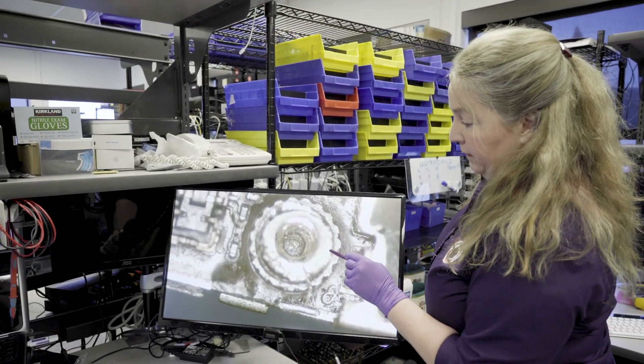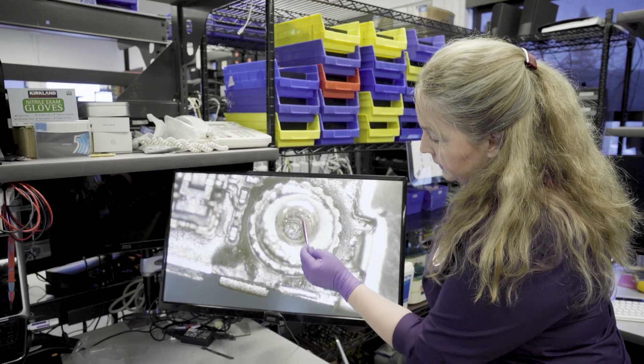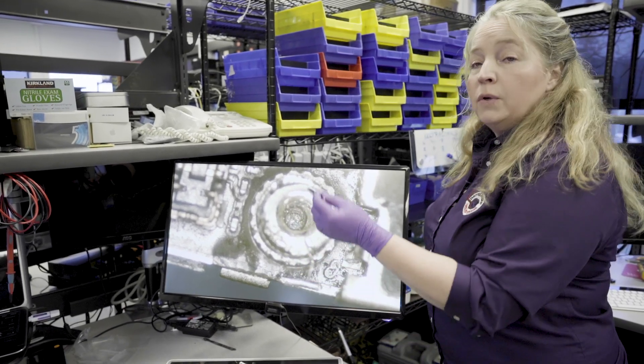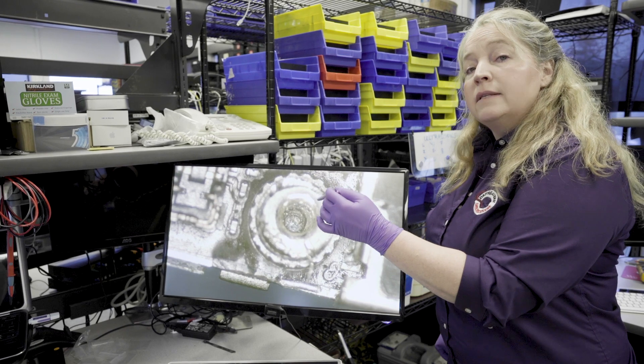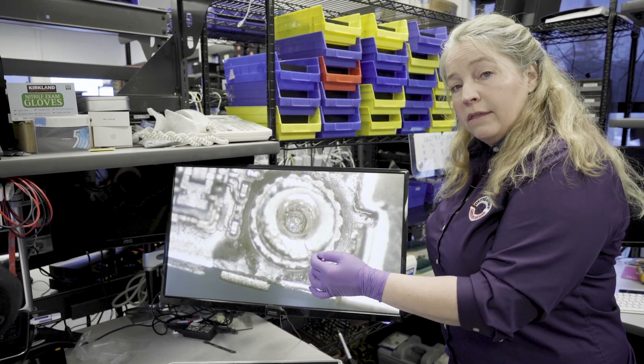This is an example of long screw damage. So here we've got the standoff again, but if you look, you can see the copper rings right here. The screw has gone down and actually cut into the PCB and cut the conductor runs that run underneath that.